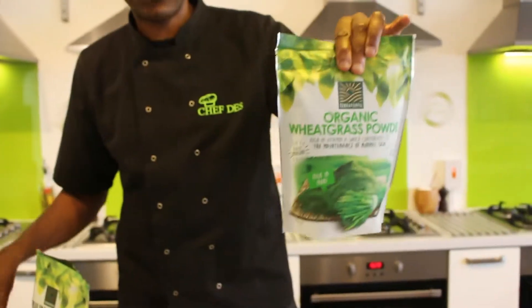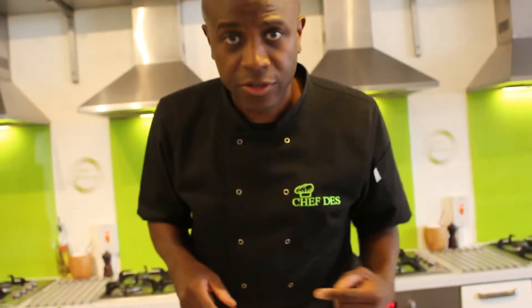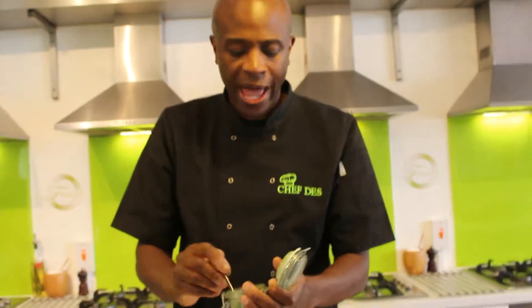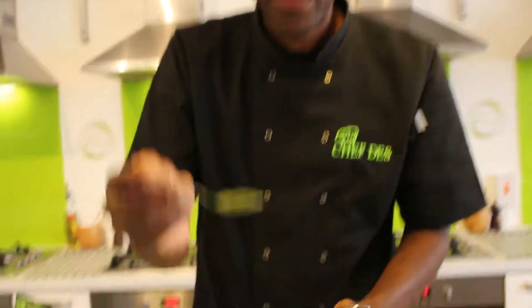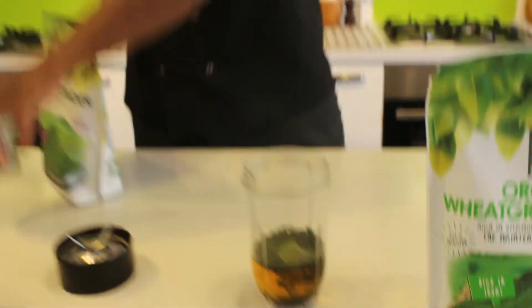Then we've got the wheatgrass. The wheatgrass here is absolutely amazing — there's so many things that it can help you with, inside and outside your body. If you've got an itchy scalp and some dry skin, you can make up a nice little paste of this and rub it into your hair. What happens is it activates the cells and cleans out any dry skin — just a little home remedy there. A teaspoon of the wheatgrass.